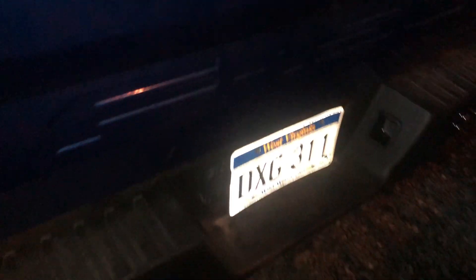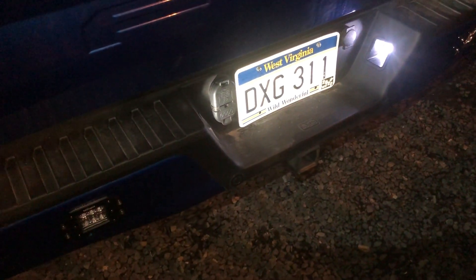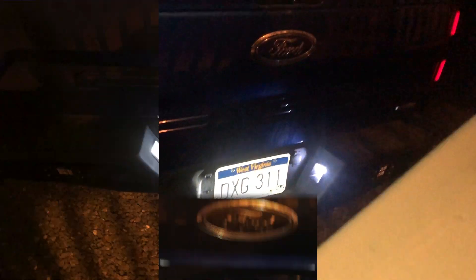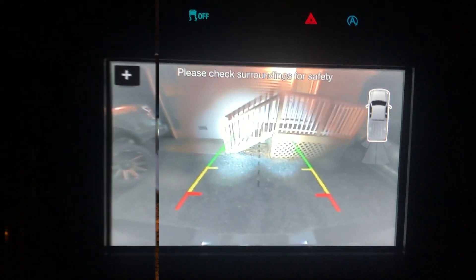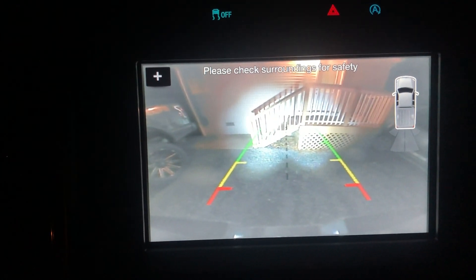We've already checked and they do eliminate that complete glare. You don't even notice the license plate lights when you're locked — they definitely throw plenty of light on the license plate.